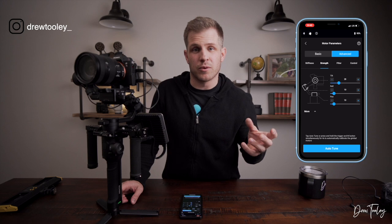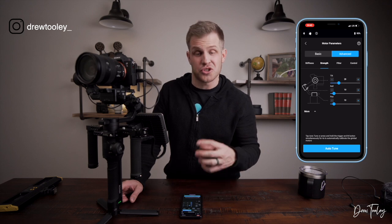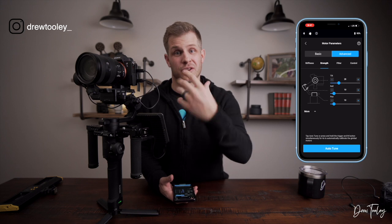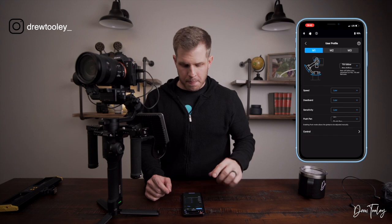The only real time I mess with motor parameters beyond auto tune is when I need to control stiffness and strength. For example, if I have a zoom lens on and it throws off the balance on the tilt axis, I'll increase the stiffness and strength of that tilt motor. That's all I wanted to cover on motor parameters — let's get into user profiles.